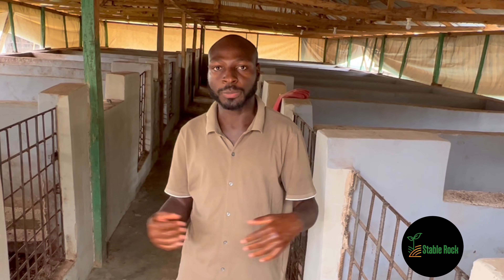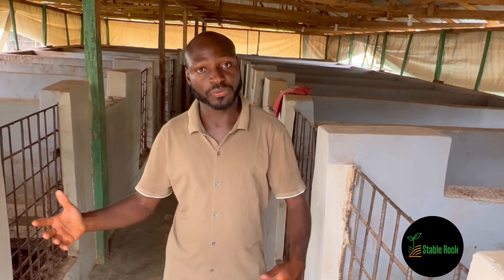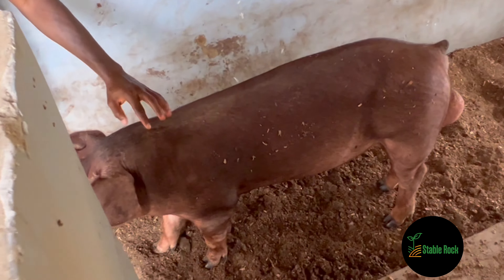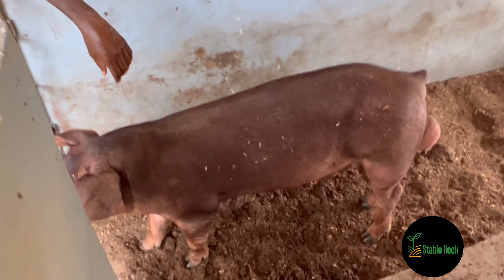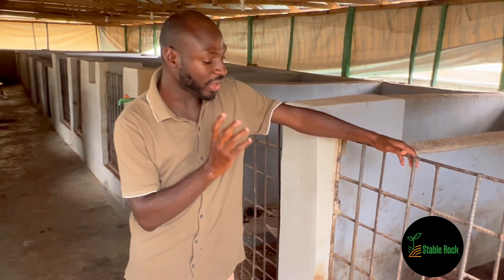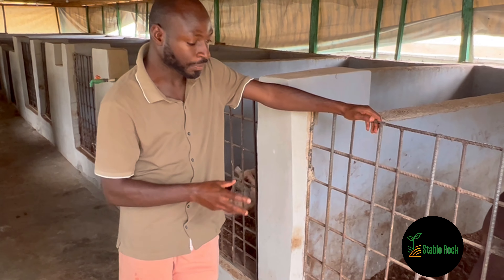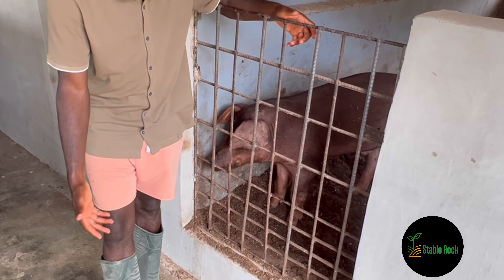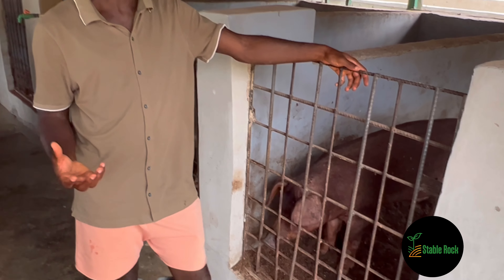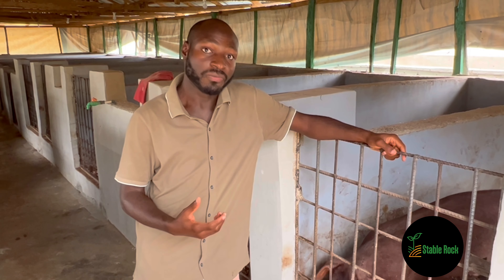We take care of them up to the point of harvest, where we sell them either for slaughter or to other farms for breeding. Right off the bat, if you look on this side, you can see these are the Duroc pigs. One of the major characteristics you'll notice is the reddish color. This is how you know it's a Duroc. The ears are a bit droopy, and the hooves are black — these are the major characteristics to identify a Duroc breed.